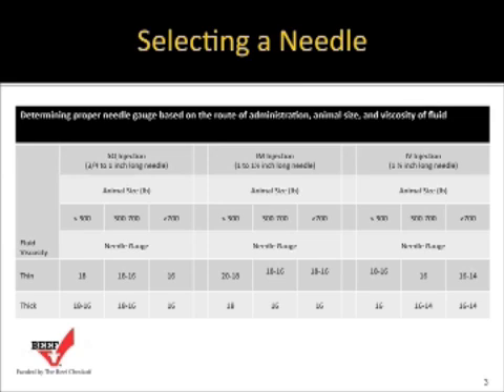Lighter-weight cattle should be in the 18 to 20 gauge needle category for IM injections. As cattle get heavier, consider 16 to 18 gauge, which is a little larger in diameter. For IV injections, needles can be around 1½ inches — 16 gauge on lightweight cattle, and potentially 14 gauge on heavier cattle. Use 14 gauge only for IV injections, not sub-Q or IM, because it creates a large hole that can cause leakage of the pharmaceutical product.